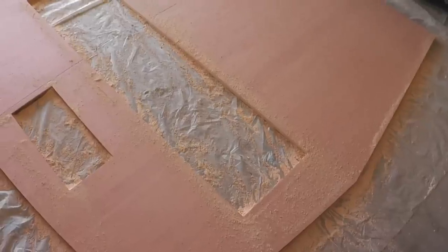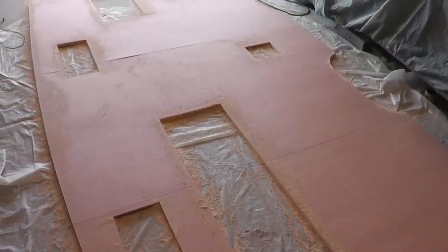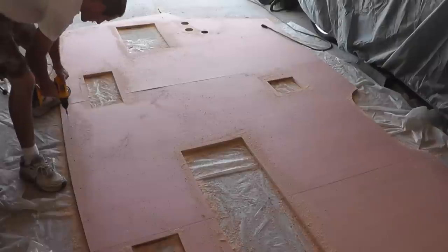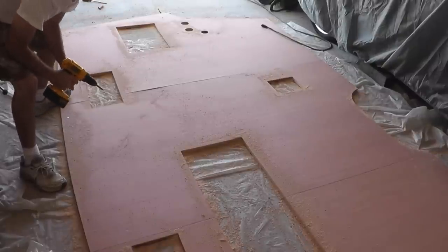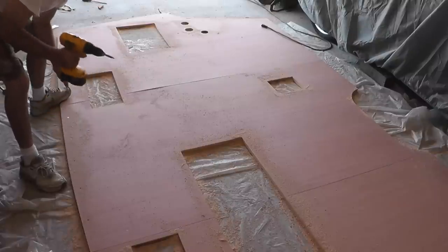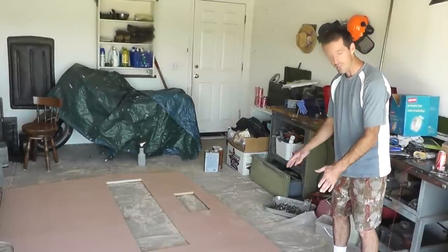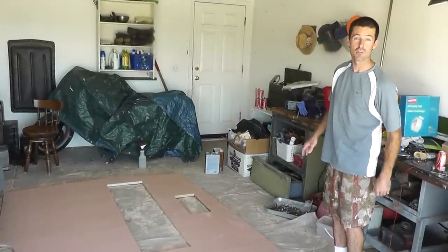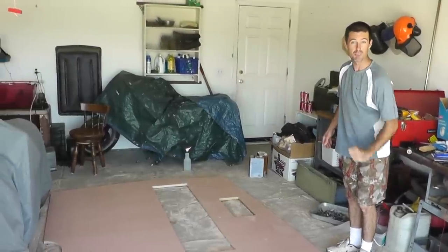Now that this beautiful butterfly has shed its cocoon, it's time to — you guessed it — screw the plywood to the frame. In the spirit of being thorough, I probably should videotape each and every screw that I install, but I think I'll spare you this time. I've finished installing the screws and the plywood, and not a moment too soon — I'm ready to get this house guest out and reclaim my garage.